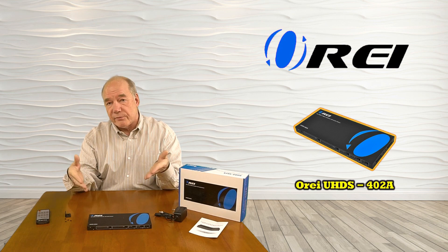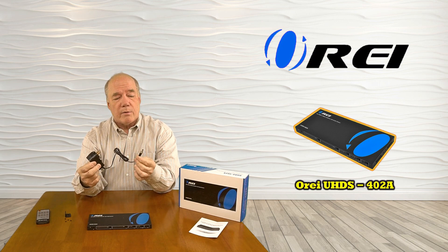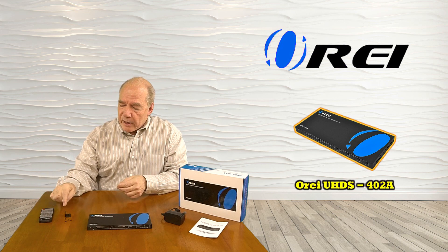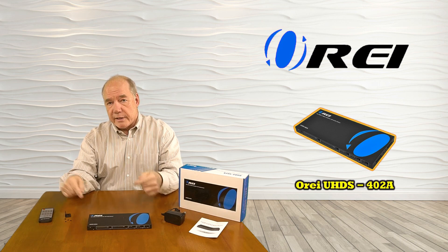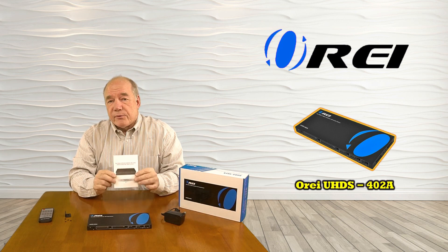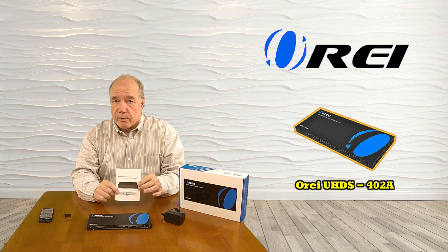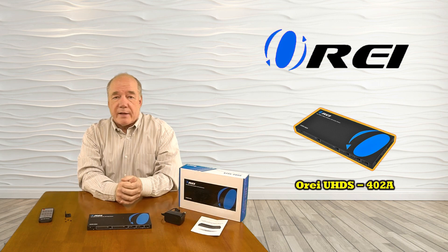When you first pop open the box you'll find the unit itself. We include a power supply — this end plugs into the wall, this end plugs into the back of the unit, and that's all the power you'll need. As I mentioned, we include a remote control. There's a bracket kit assembly included as well — if you want to mount this on a wall there are holes underneath where you can mount those brackets and attach it to a wall. And finally included is a full instruction manual that explains all the audio and video standards the product supports, with diagrams for helping you with connections and a section that answers a lot of the questions you may have about the unit.